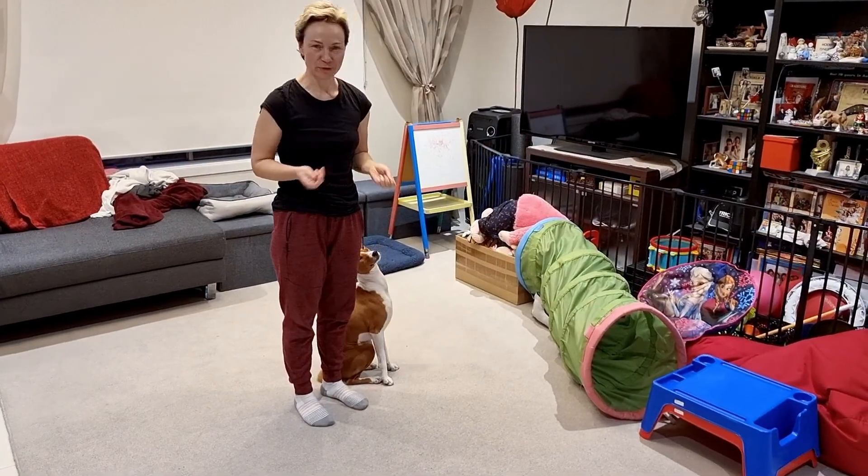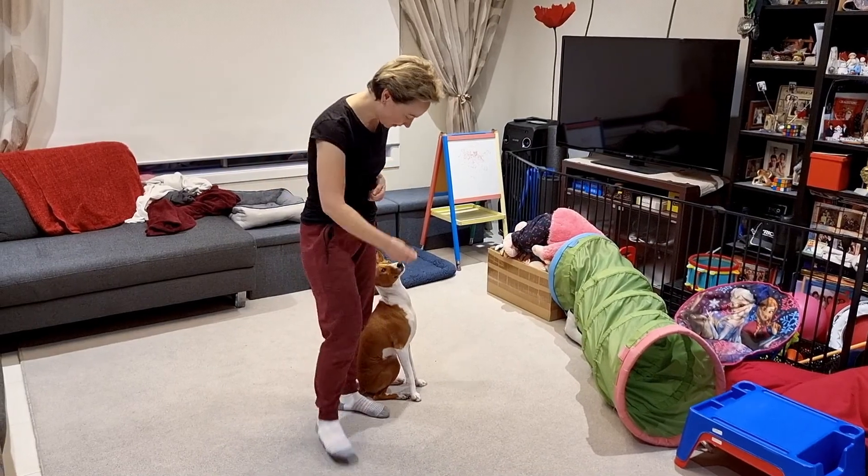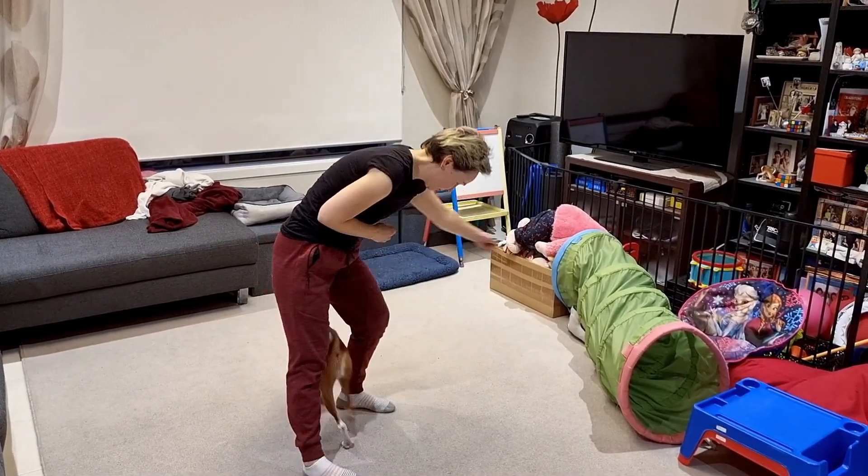And like most other tricks, you can teach it just with luring your dog around your legs. Good boy, good boy.